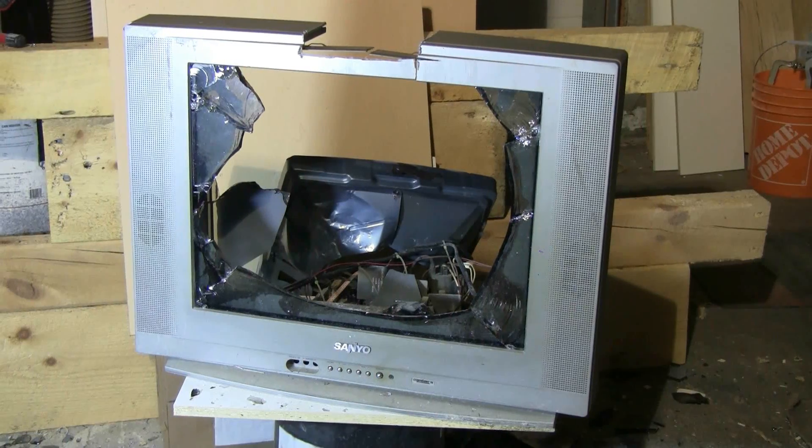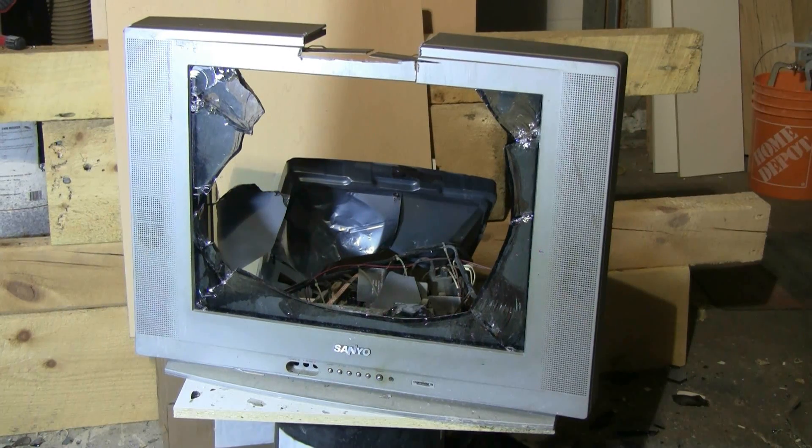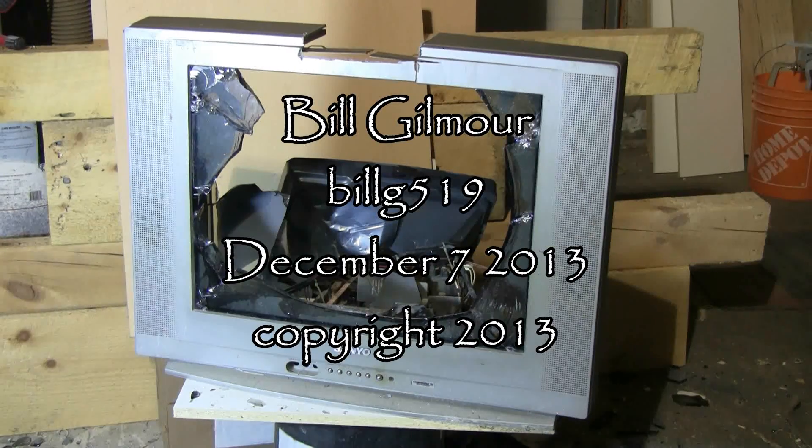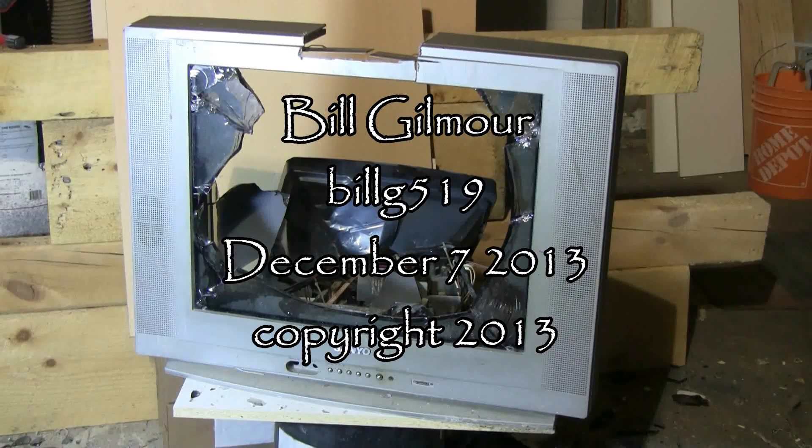On this particular CRT, cutting the implosion band seemed to work quite well. The entire front center of the screen was blown out the back, and there's very little of the picture tube left in the frame of the TV. All in all, an excellent poppage.